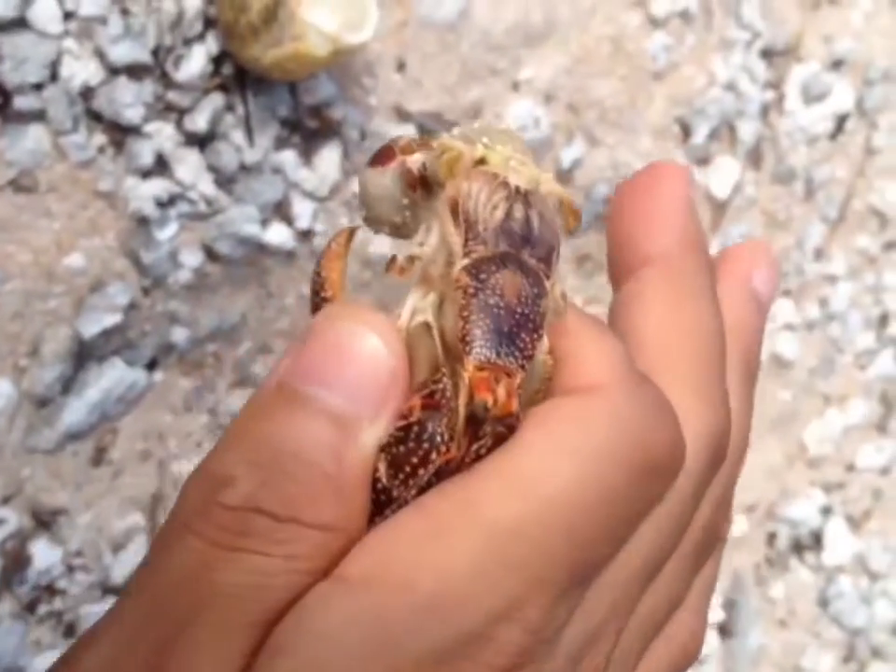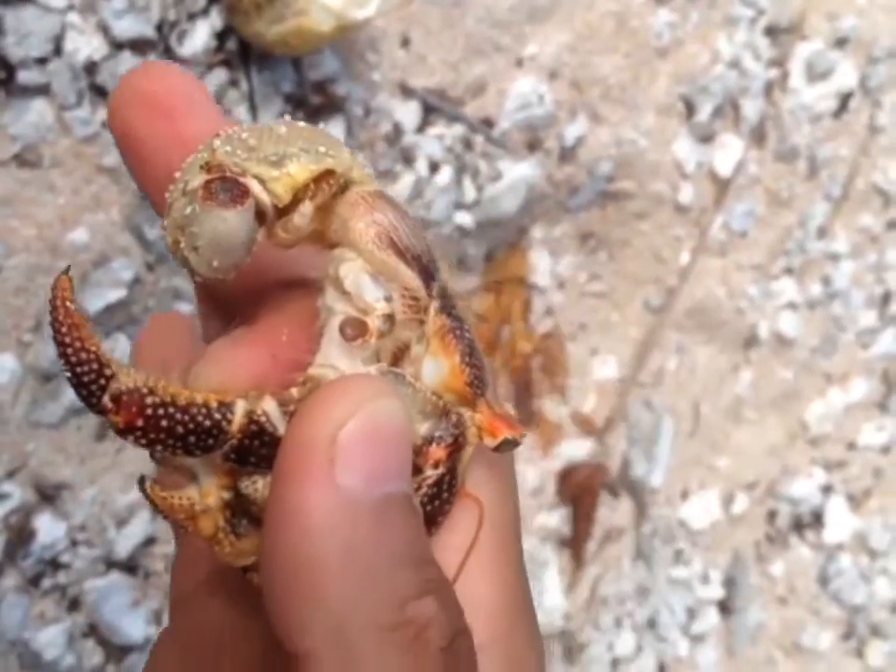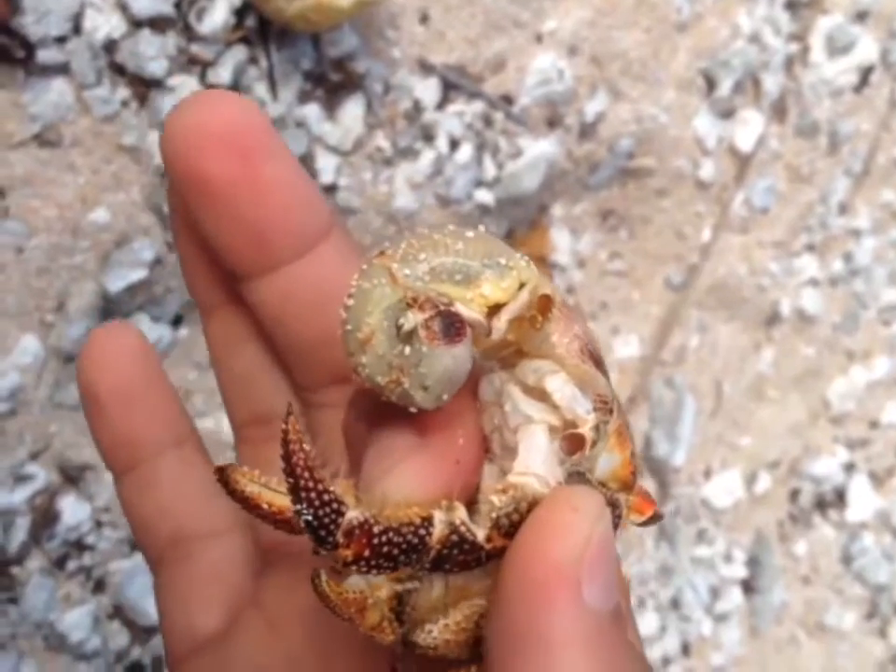This is how it looks like out of the shell. You can see here its butt — that's what you take to put on the hook.